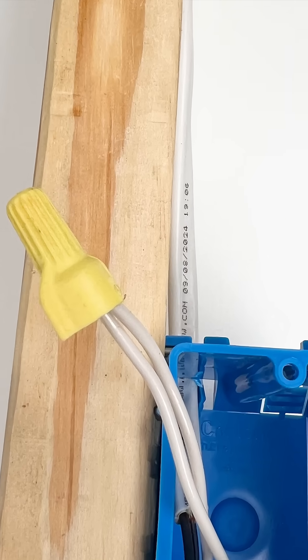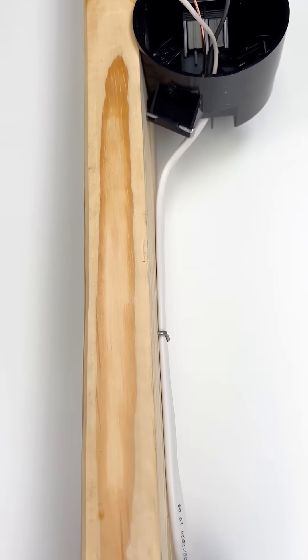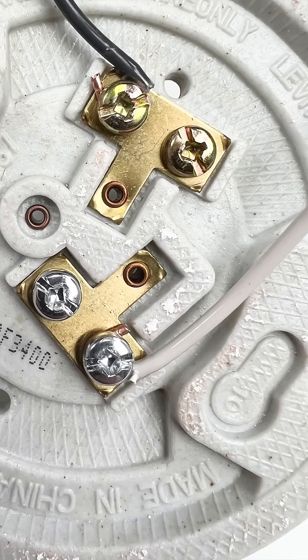In the switch box you can connect the two neutrals together, as the neutral will go to the box with the light fixture and connect to the light fixture.